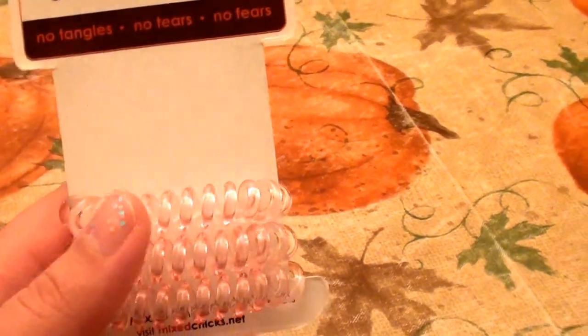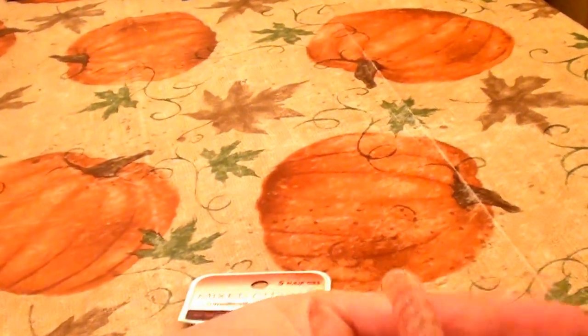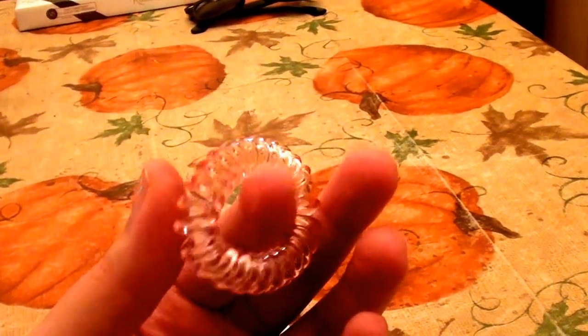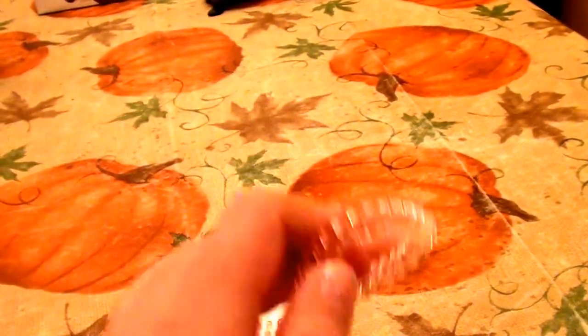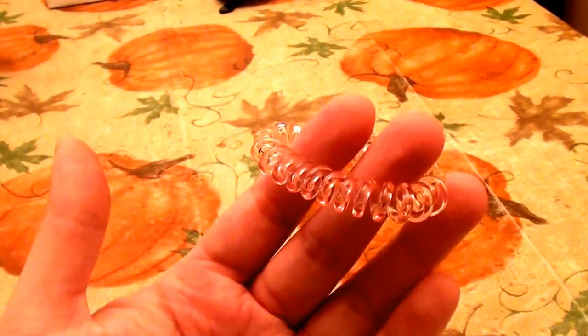These sounded like a great idea and I see a lot of other people really like them, but I'm just not feeling these at all. I almost want to use them as a keychain or slip them over my wrist to carry my keys. I have long, thick, naturally wavy, dry, and damaged hair, and these just did not jive for my hair.